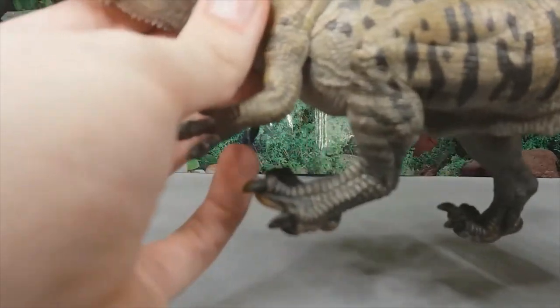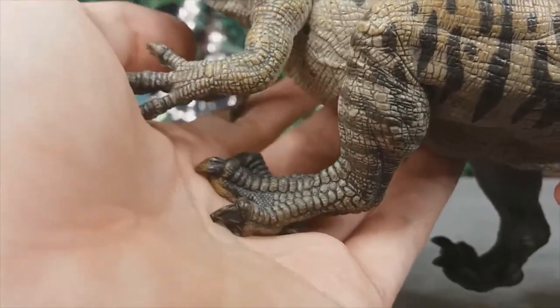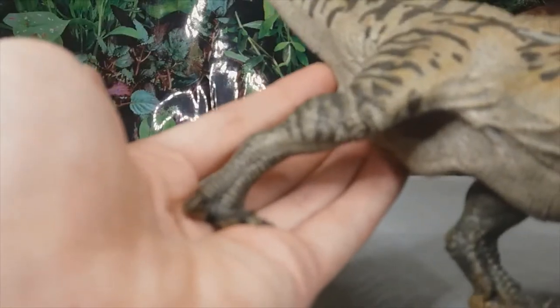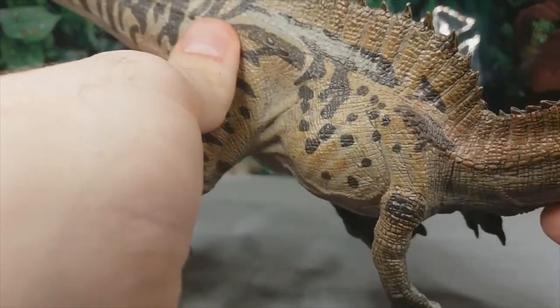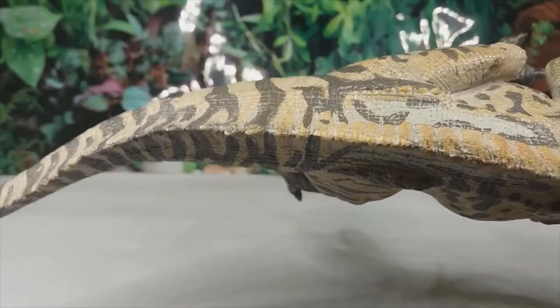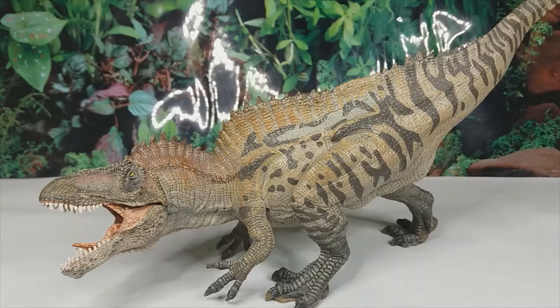Looking down at the feet, I think the middle toe should be a bit longer — that's a nitpick — and the scales on this are simply amazing. I'm just honestly blown away with the detail on this model. You can see more skin folds here where the leg meets the torso. Then we get to the very long tail, which seems proportionally correct as well, and it's nice and thick at the base as it should be. This figure just has such a strong presence to it, which really adds to the overall presentation.